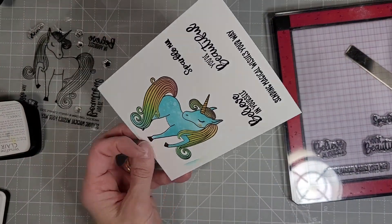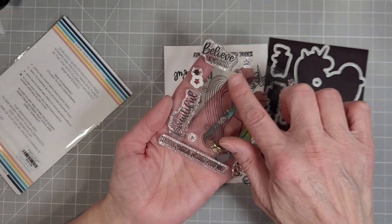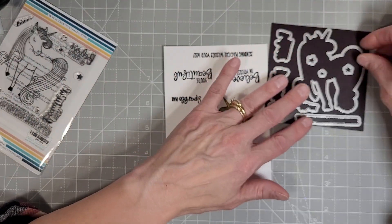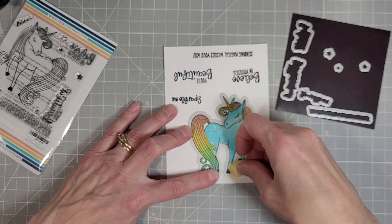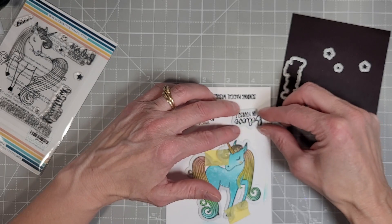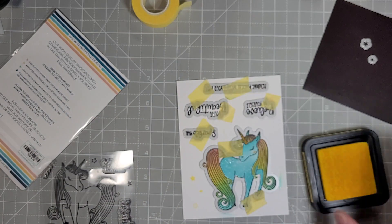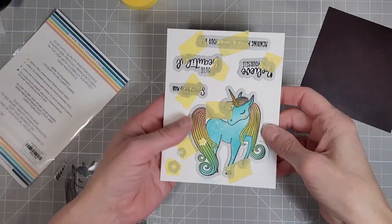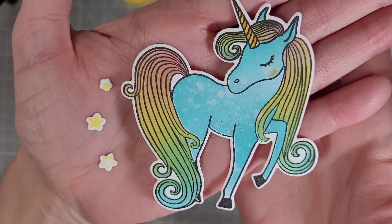There are coordinating dies for the unicorn and all of those sentiments plus these little star stamps — I think that's adorable. There are three different little stars: two of them are solid and one of them is an outline. We're going to quickly die cut our little unicorn, adding some repositionable tape to all of these dies and you can see how quickly they line up. I'm going to take the three little stars, run that all through on one pass, and there are our beautiful sentiments die cut, along with our unicorn and her little stars.